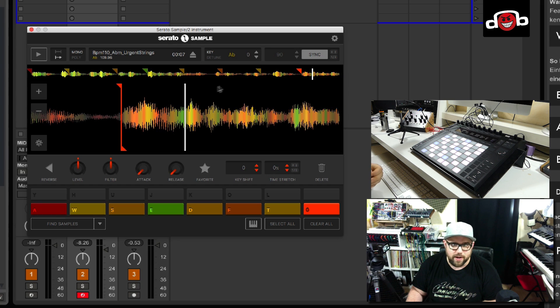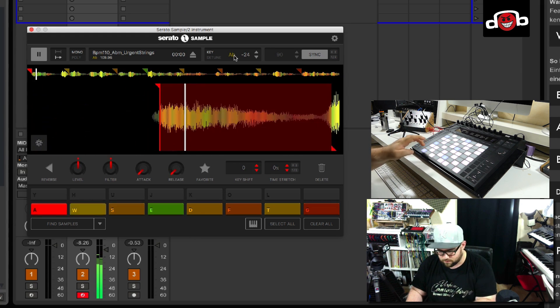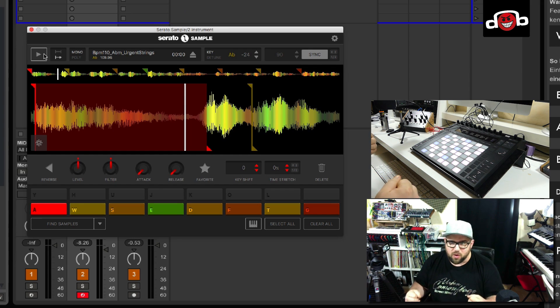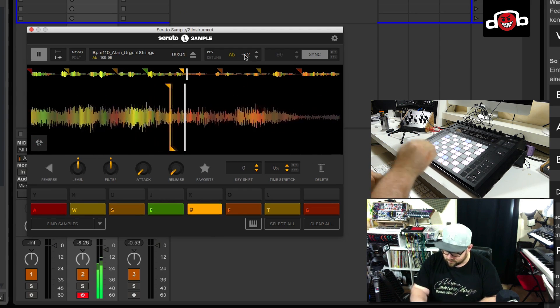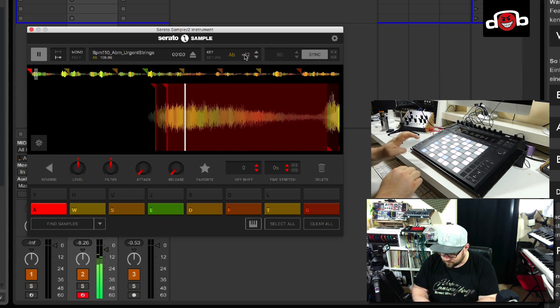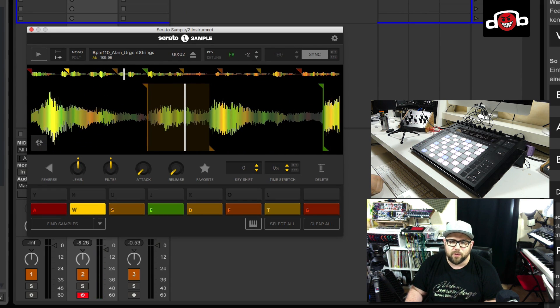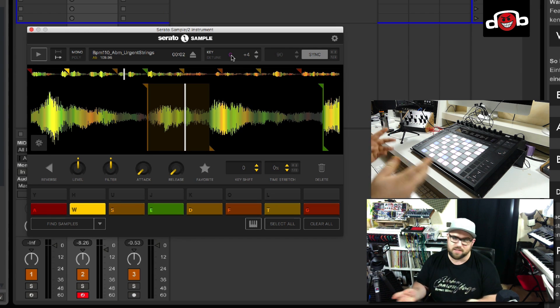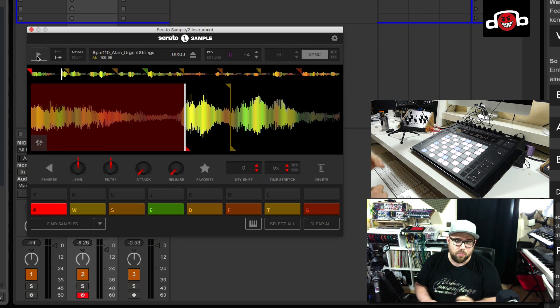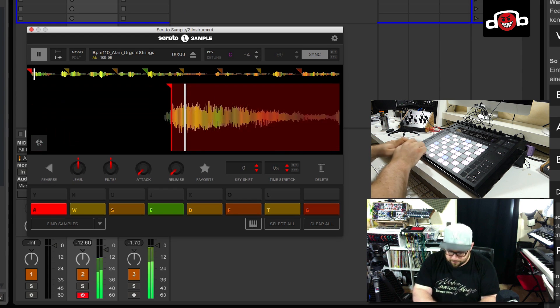Now the fun part starts where we can tweak the sound. First of all, we can pitch it up or down. This is where the pitch and time algorithm of Serato really shines — there are basically very, very few artifacts. You can pitch them to the extreme and it still sounds good. That algorithm is probably the best on the market, hands down. The tempo detection is also super accurate. There are no drums in this track, but if I let it run with some drums it matches perfectly.